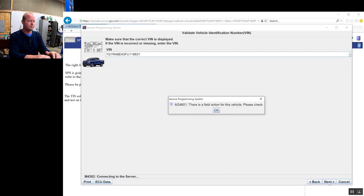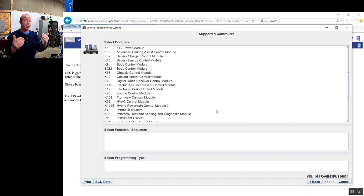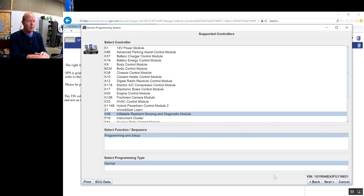Now we have a list of all the controllers available to program, view, or update. We're going to go down to the inflatable restraint sensing and diagnostic module and do programming and setup on that. One thing I wanted to point out: we did another video on programming keys to this car. After I programmed keys, it still wouldn't start — because the airbag module had not been programmed. After this car was in a collision, it blew the airbags, but it also blew the contactors in the hybrid control module. That is a safety feature for first responders so they don't get shocked, and those have to be reset. To reset those, I have to have the airbag module in place. So we're going to select inflatable restraint module and click next.